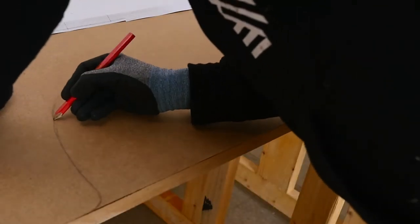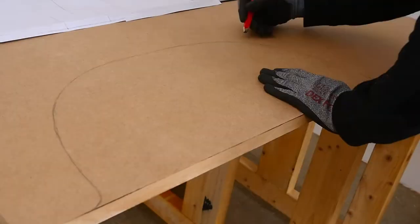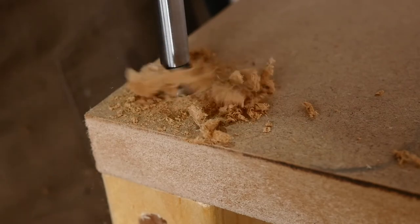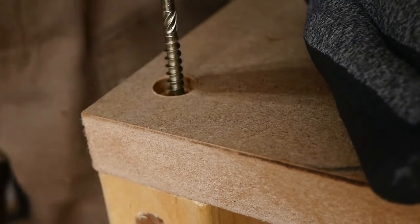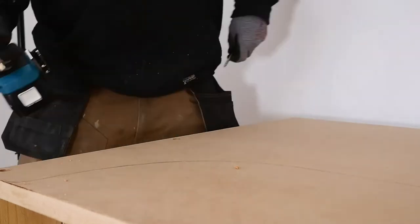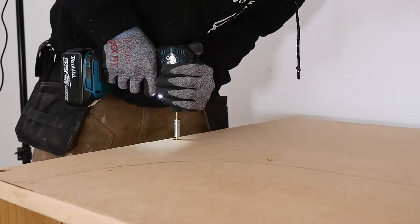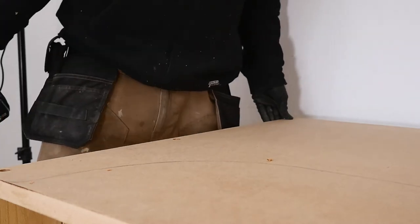I do it this way and then go over it with a pencil to make it a thicker and more visible line for when I'm cutting. Now, before cutting the curve out, it's best to fix the tabletop to the frame. I'm going to simply screw it down with some slightly countersunk screws. This will enable me to fill in these countersinks with some wood filler that can easily be chipped out if I need to replace the tabletop in the future.